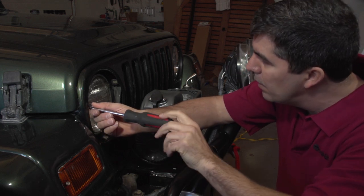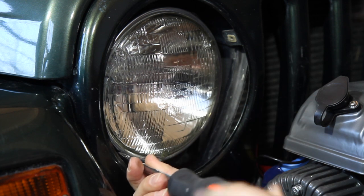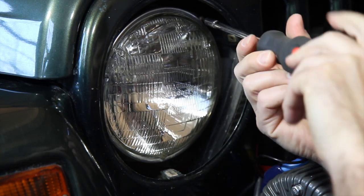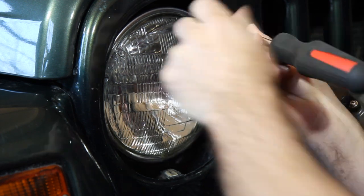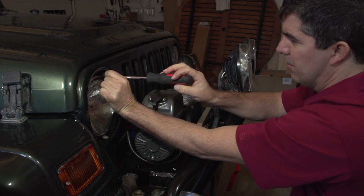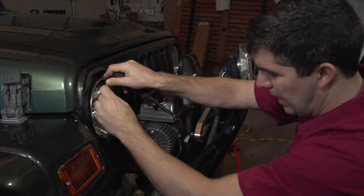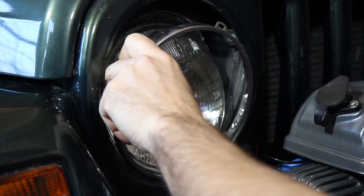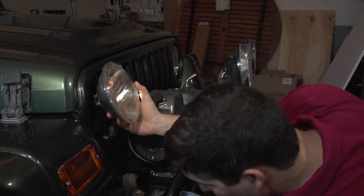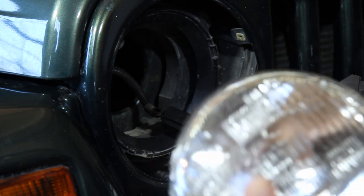Some of the screws are a little hidden here — there are two on top and two on the bottom. We're taking out the fourth screw; just try not to drop it down into the hole because it's a little tough to get out. There goes the retaining ring. Just wiggle the headlight out and there you go.